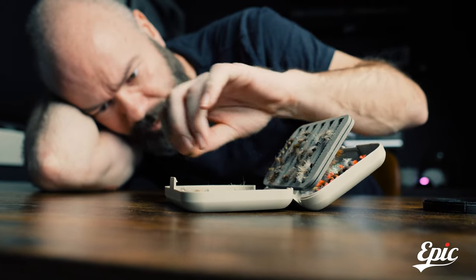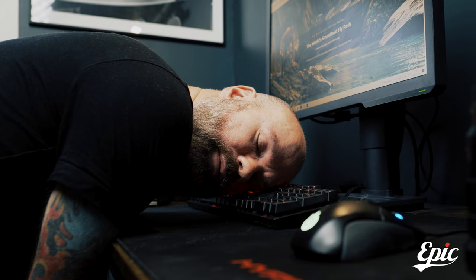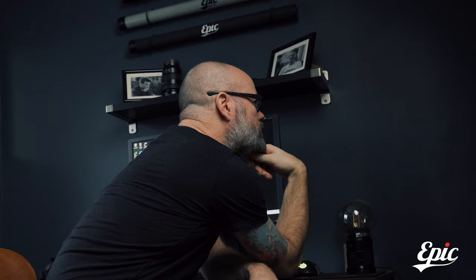One fly. Two flies. Three flies. Hello Brain, are you home? No. What do you say about building a fly rod? Just do it.